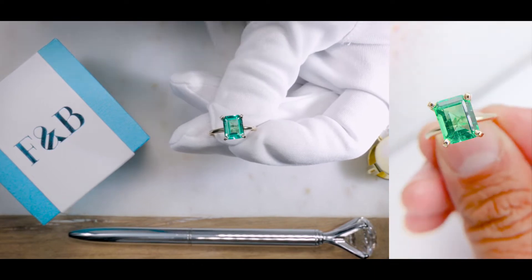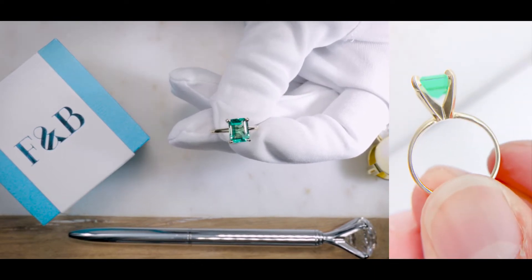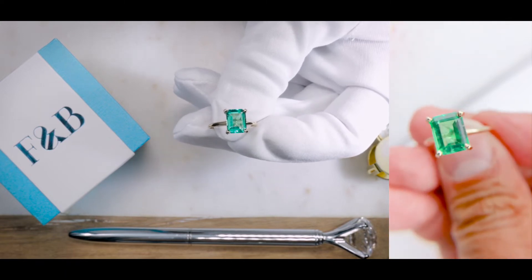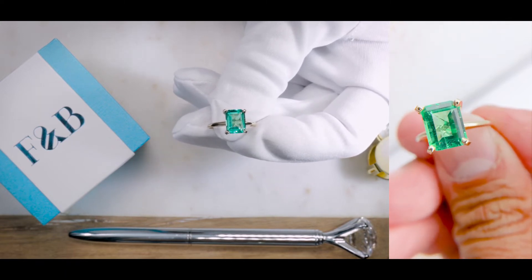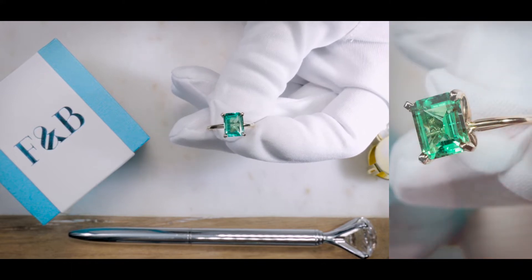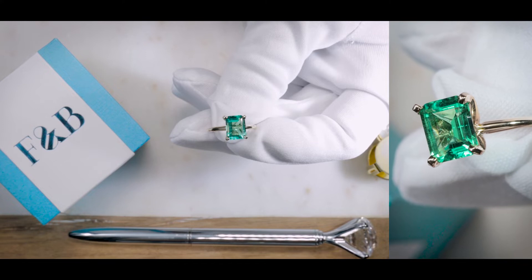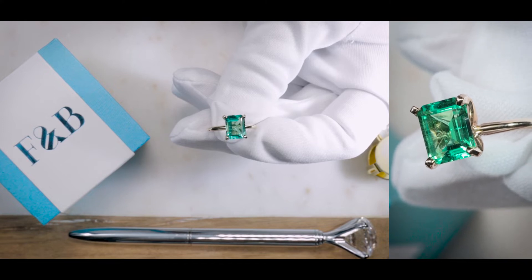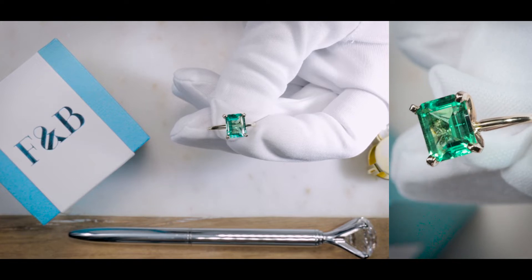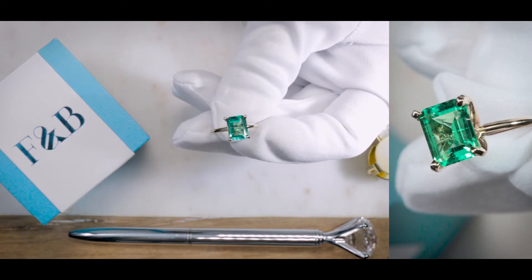This is a nine by seven millimeter center stone. The reason why I set it on a solitaire ring is if you want to admire a large center stone — if you're into colored gemstones and green gemstones such as the emerald — sometimes all you really need is a solitaire setting so that you can admire the main showcase, which is the center stone.